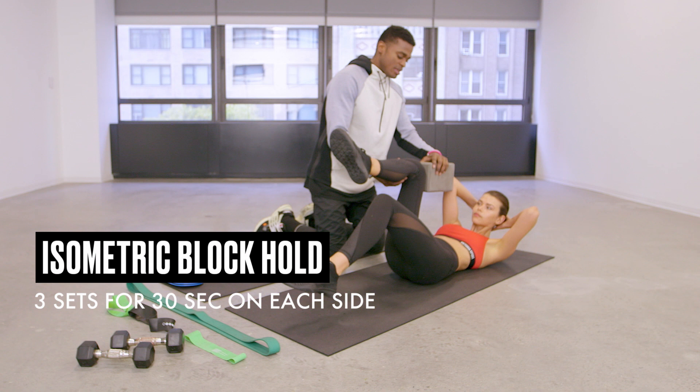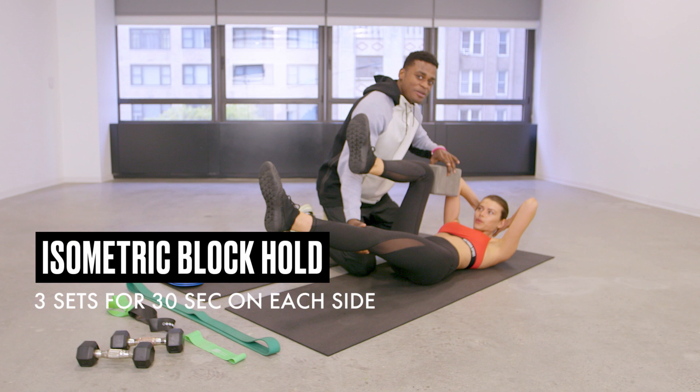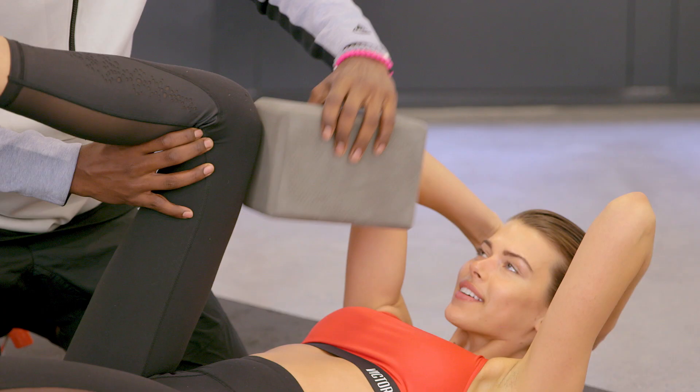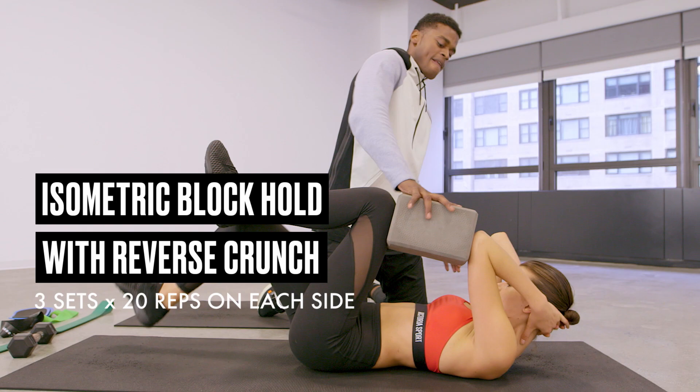She's going to lay on her back, lift her leg up, and take the elbow to meet the block. She's going to try to drive through the block — I'm going to try to hit this block out and she doesn't want to let me do that. Then I make sure she switches. Going to add a reverse crunch into this — as I'm hitting, she comes down with that heel tap, comes up, and then slightly negative.